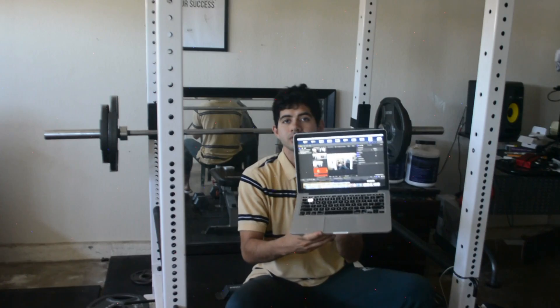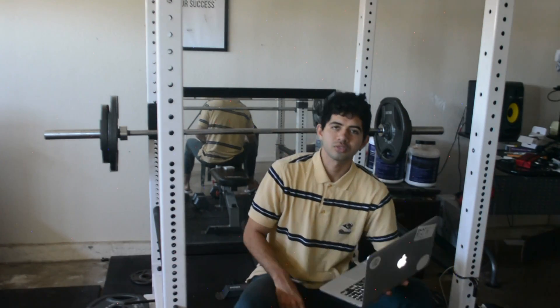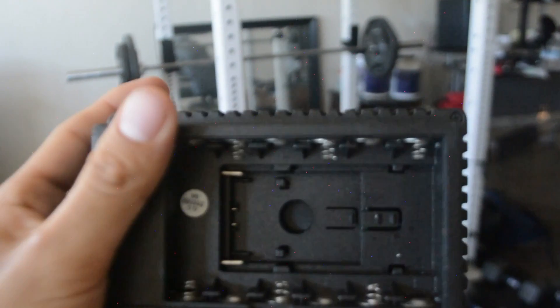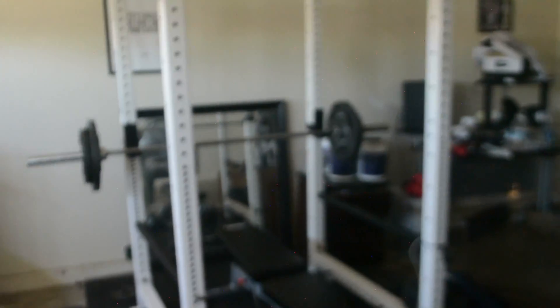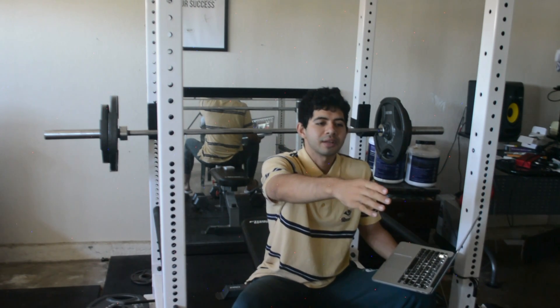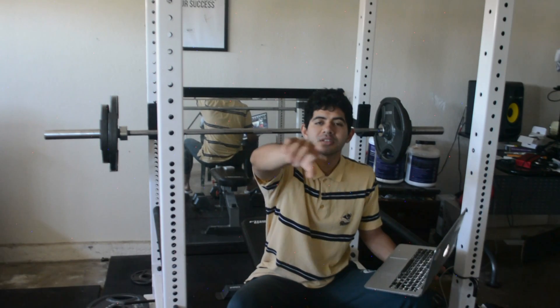So basically number one you need a camera, number two you need a laptop — that's obvious. Number three you need a tripod, because that thing is on a tripod right now. You're not gonna have anyone else with you to film, so you should buy a tripod — they're not expensive, like $20. I usually put my camera up, get my light over here, and sit over there and work out. At nighttime you're probably gonna need some lighting, which I'll link in the description below.